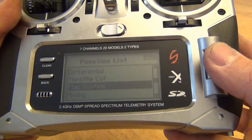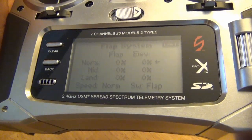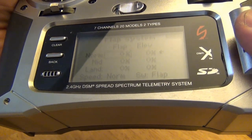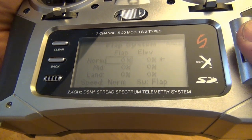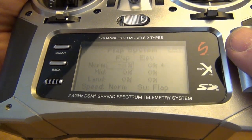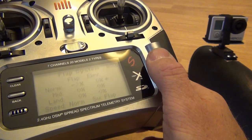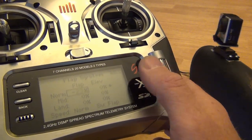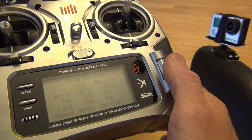Then we'll go down to the flap system. On the DX7-818 and those radios, your flap has three positions. I like to make the up position the camera turning left, so we'll change that number to a negative number and slowly increase it until you can actually hear the camera start to spin. There it goes. You want to have a very small number — if I increase that number too much, the camera is going to spin too fast. That's not going to work, so make that number as small as you can.